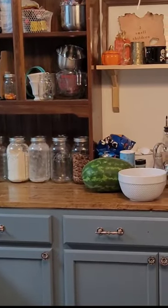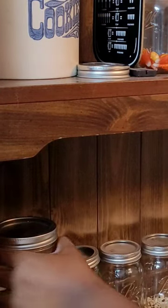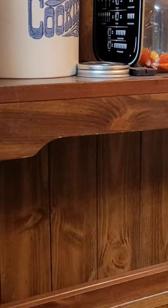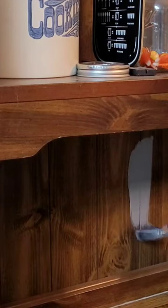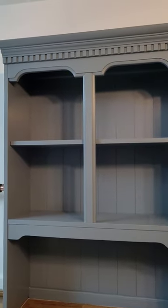A few months ago we were able to take the top off of a hutch that we got for $15 and put it on top of our countertop to use its storage. It just always looked a little bit too cluttered for me, and I thought that if I painted it the same color as our cabinets it would take away from that, because it was just too much of the wood going on with our butcher block and this, and I think that helped.